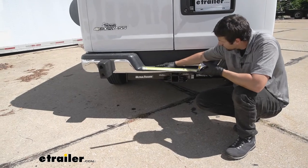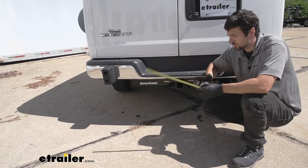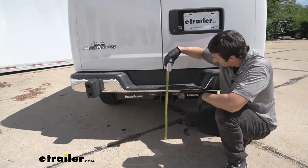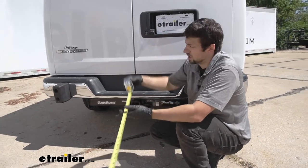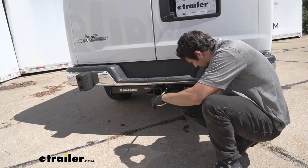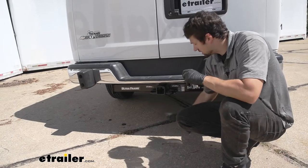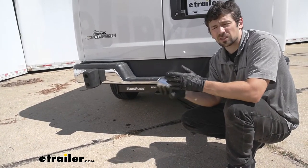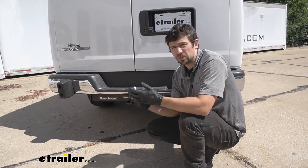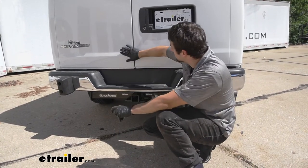We have a couple of measurements that are going to help when selecting hitch-mounted accessories such as a ball mount, bike rack, or cargo carrier. The first is the distance from the ground to the top inside edge of the receiver tube opening — that's going to be right at 18 inches. The second is the distance from the center of the hitch pin hole outward to the edge of the bumper — that's right about 4 inches. The ground-to-receiver height is useful for selecting your ball mount rise and drop, and the bumper measurement is most useful when selecting folding accessories like a bike rack or cargo carrier, so you can make sure it doesn't contact the vehicle in the folded position.